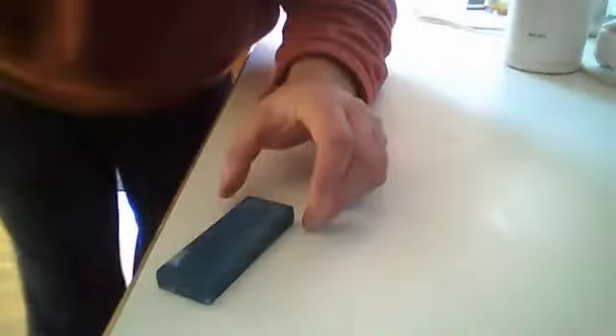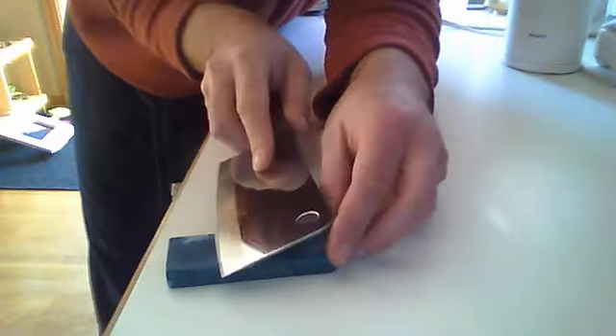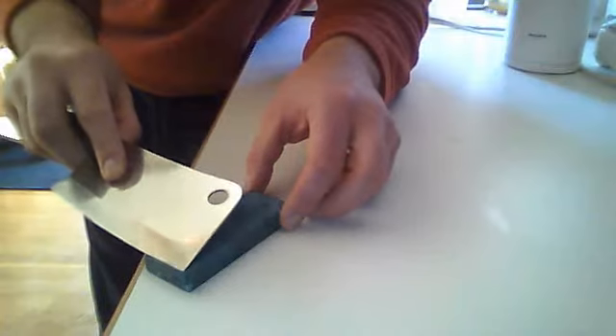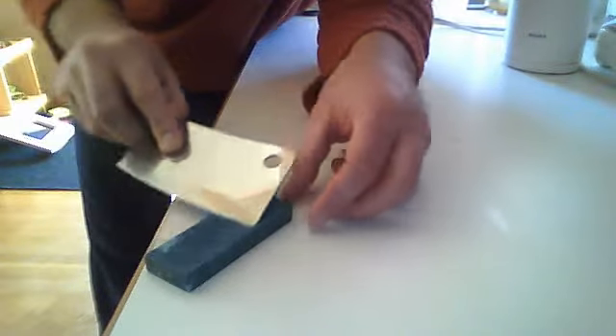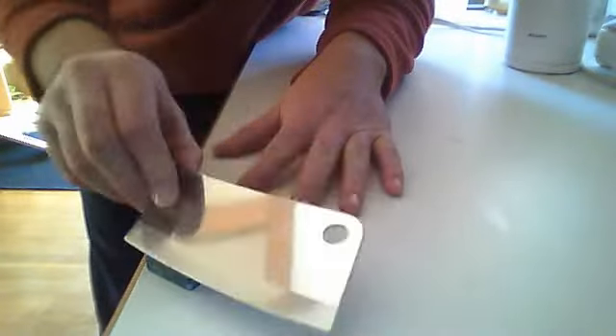If you want to do a bigger blade, like this big cleaver here, same idea. Here's 45, half of that is 22.5, and a little bit less than that. It doesn't have to be perfectly exact. Then you just pull right back along the edge. You don't have to set it down — I often do it just standing up like that. And then you do it back the other way.